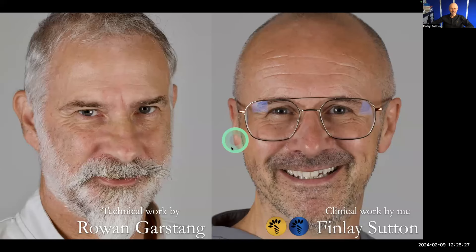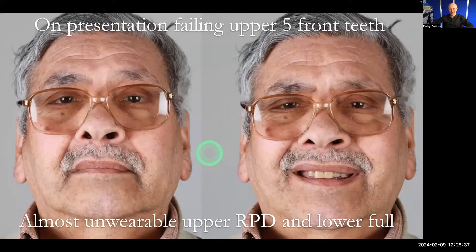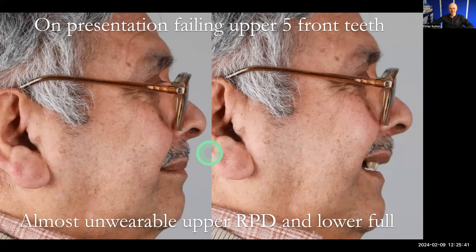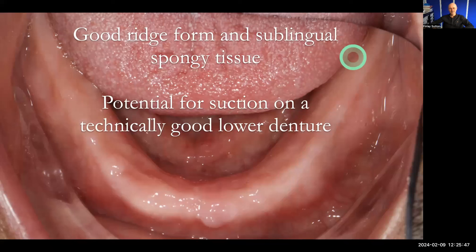All of the lab work is done by Rowan, my dental technician, and I do all the clinical work. Here is Rafiq at the beginning with these failing teeth and his remaining upper natural teeth. This is his lower arch — he's got no teeth at all in the lower, but really great ridges considering he'd had the extractions over 10 years ago. We had good potential suction primarily because of the big ridges, and also the sublingual spongy tissues were really good for helping with that suction effect.